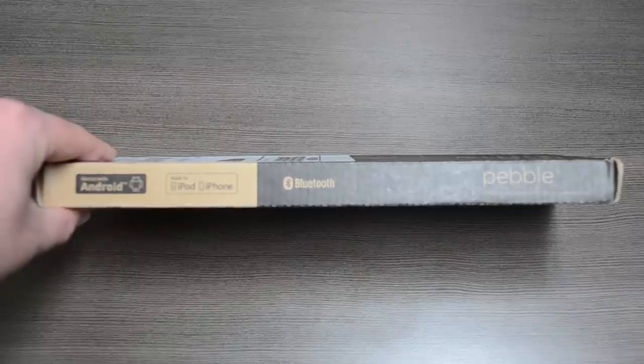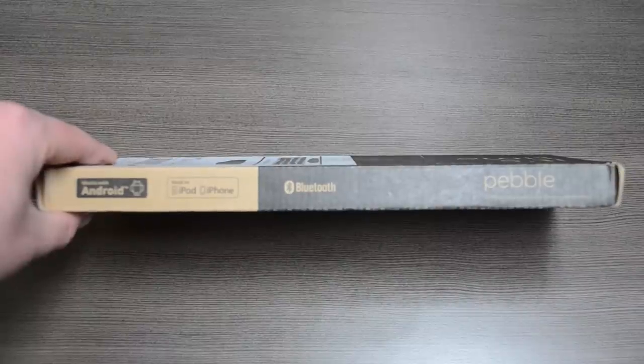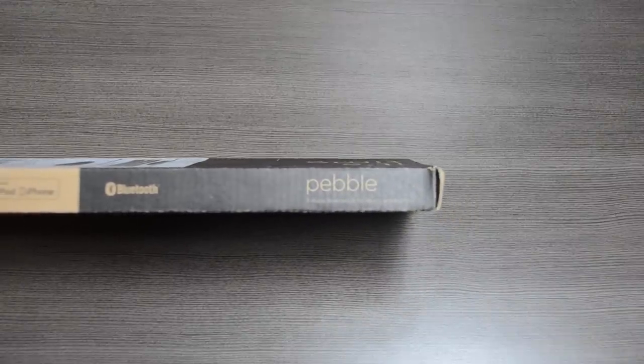So there could be some battery drain. The question was asked to the manufacturers, and they said it will probably be about a 10% impact on your battery — nothing major, but it's still nice to have that technology, especially for future-proofing the device. And finally, we have the Pebble logo and the ePaper watch for Android and iOS smartphone devices.